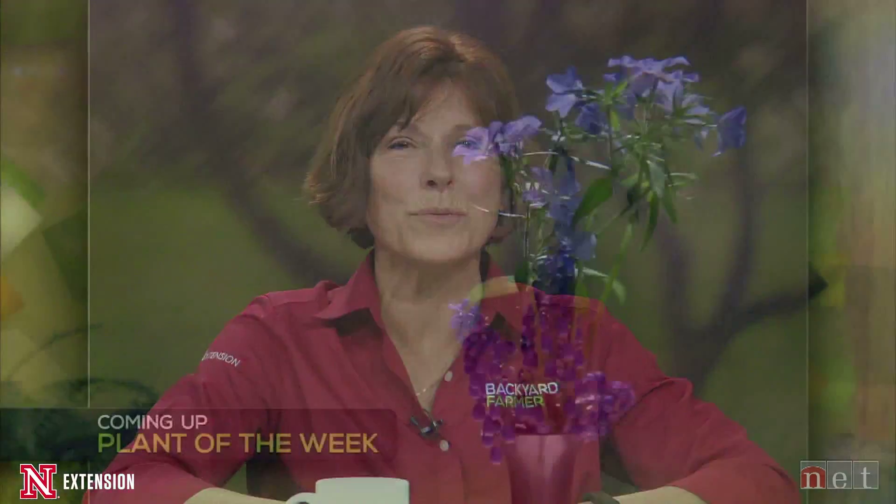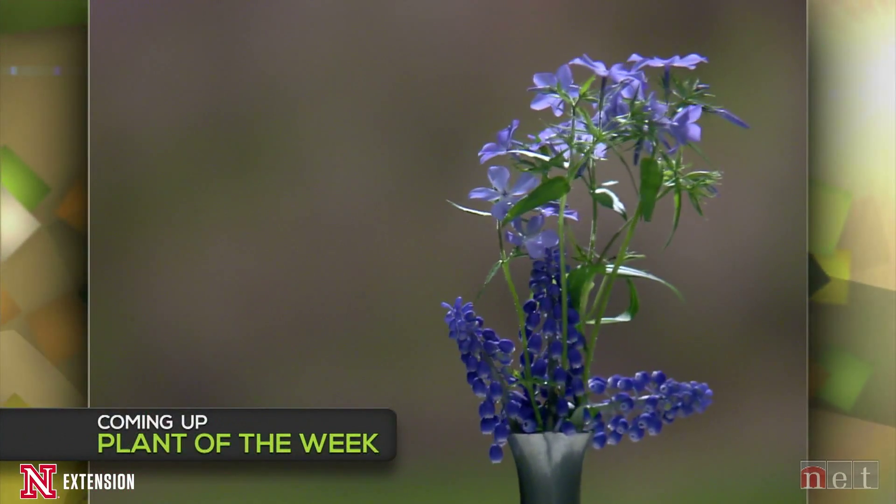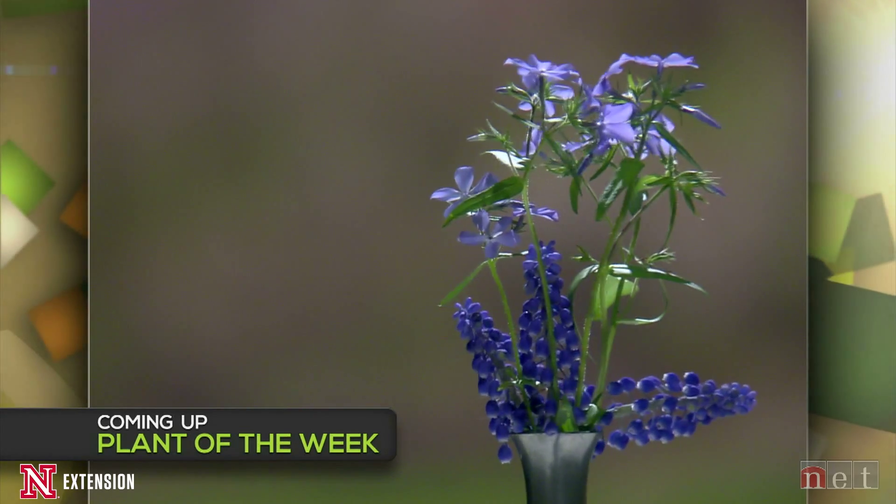It's time for a short break. Coming up on the show, we'll have Gladys' plant of the week and the lightning round. Stay tuned for more Backyard Farmer right after these messages.